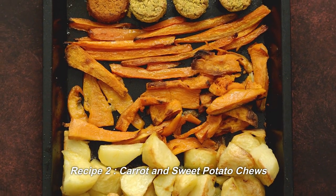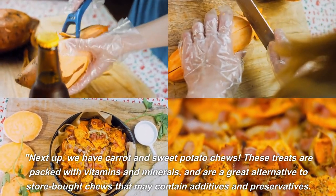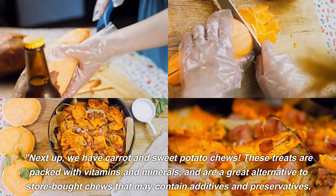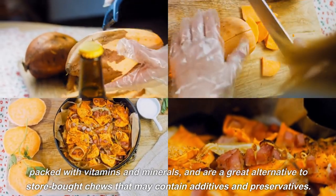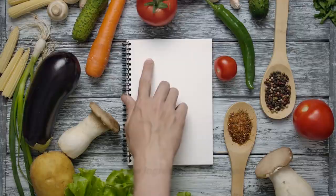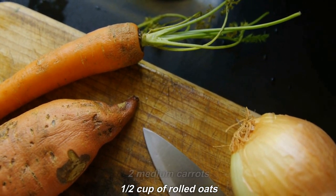Recipe 2: Carrot and Sweet Potato Chews. Next up, we have carrot and sweet potato chews. These treats are packed with vitamins and minerals and are a great alternative to store-bought chews that may contain additives and preservatives. Here are the ingredients you'll need: 1 large sweet potato, 2 medium carrots, and 1/2 cup of rolled oats.